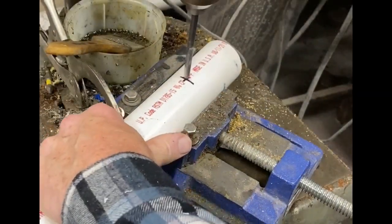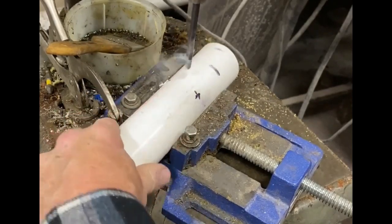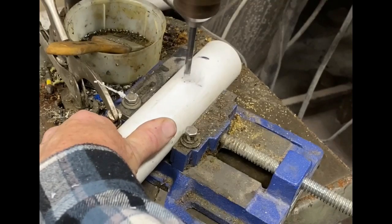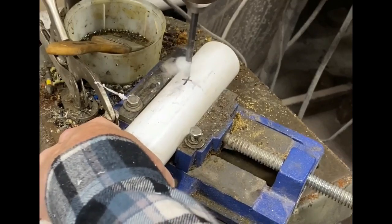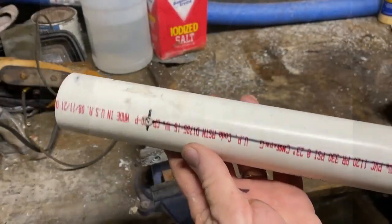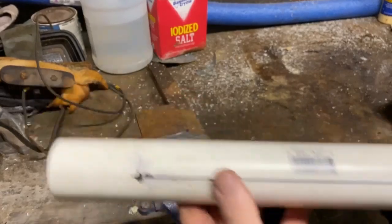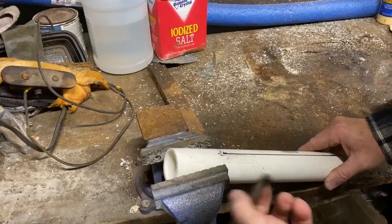I went to the drill press — you could do this with a handheld drill — and I'm going to drill three holes. I used quarter inch, but you could also use three eighths, evenly spaced. Then I'm going to use a black Sharpie and just draw straight lines from each of those holes to the end of the PVC, and use that as a visual guide to cut slots into that PVC. We're really just making a collet out of the PVC that's going to clamp over the grip on the outboard.